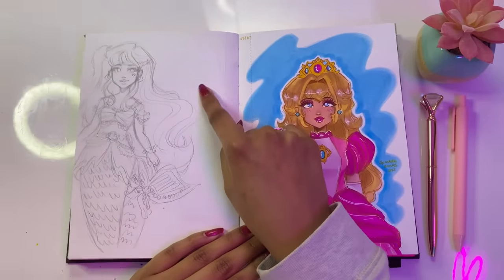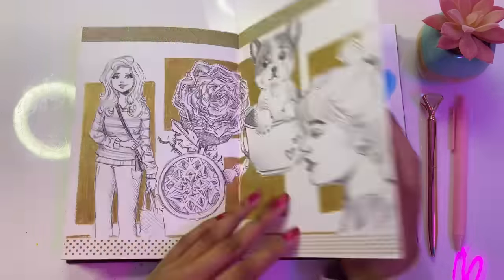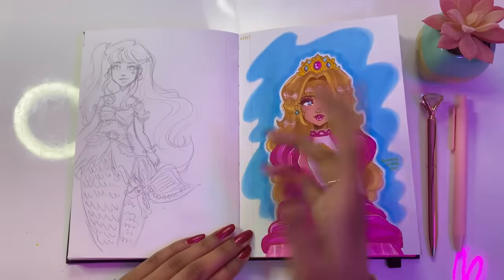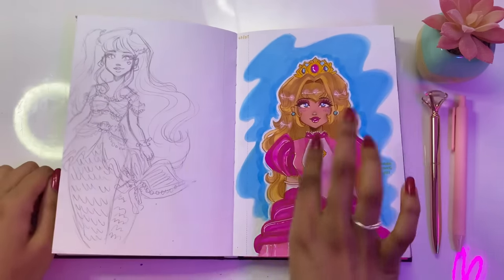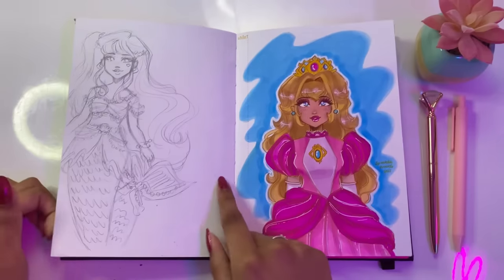This was a sketch I made for Mermaid May. I was going to color it in with markers but then I drew on this side, so I didn't. But maybe someday I could redraw this — there is a lot of detail in this sketch and I do want to color it in just to see how it would look.